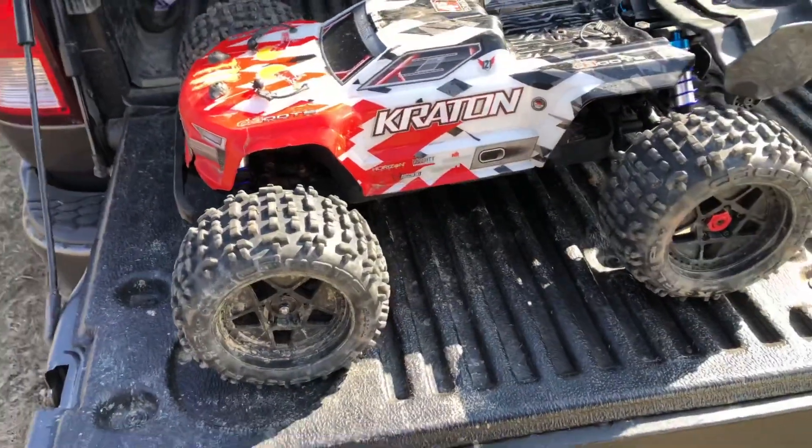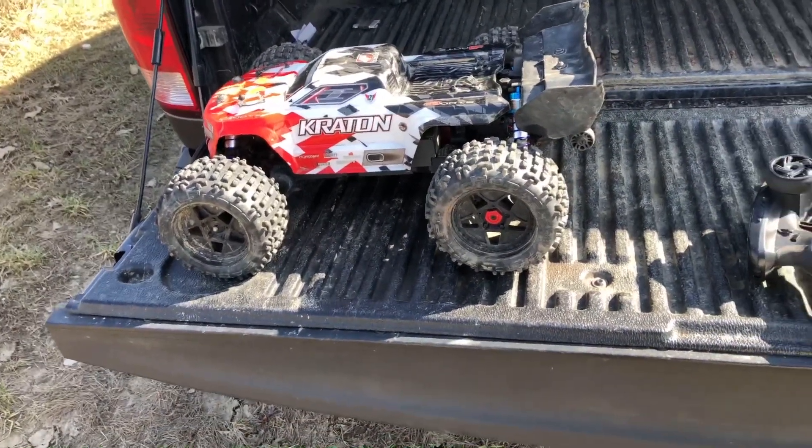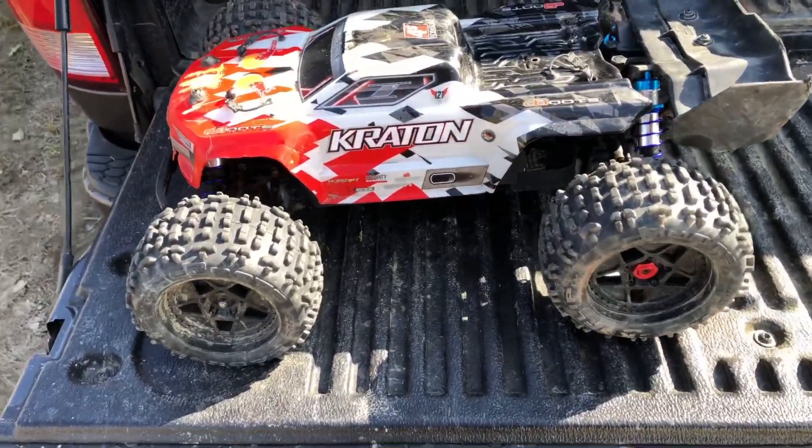What's going on guys, hope you're having a great day out there. We are still down here at the motocross track, and I may be a glutton for punishment, but we are going to try the Creighton 4S again.